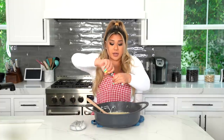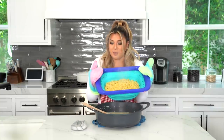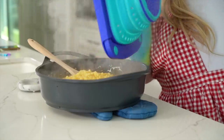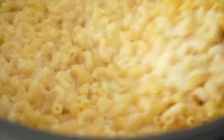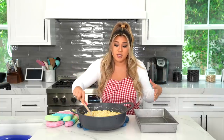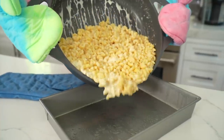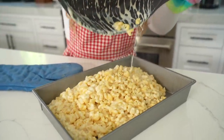Our sauce has come together — it's a delicious rich thick creamy cheese sauce. Taste it and season to your liking. With these, it requires a lot of salt because between the frying process and the breading process, it loses a lot of that salty flavor, so definitely salt more than you think you should. Our macaroni is cooked and drained — shout out to Neon Lace Company for my pot holders. Add the macaroni directly into the pot with the sauce and mix until well combined. If you want just plain homemade mac and cheese, you can stop right here.